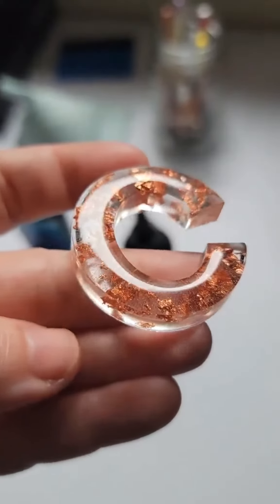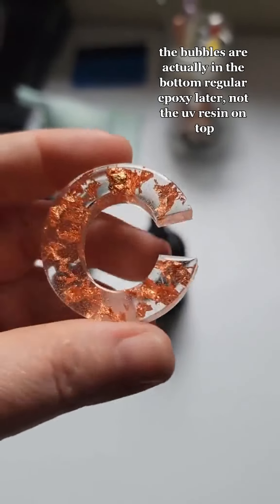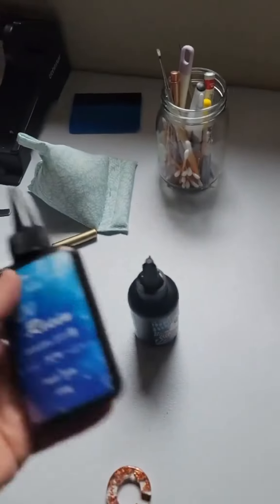I think I may have found my go-to resin and it's from Amazon. Don't mind the bubbles inside — just look at the top. It's nice and smooth, it's all glass-like, it looks gorgeous.